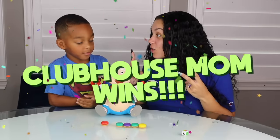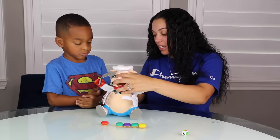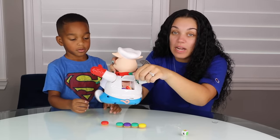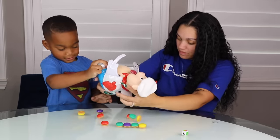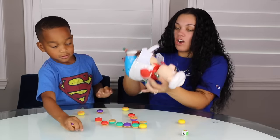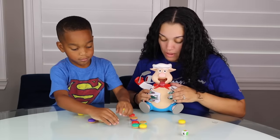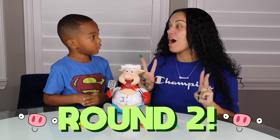We need to do round two, though. So maybe you get to win next round. You ready? You got to get all the hamburgers out. Look at this guys, all the hamburgers are back here in his back. There's a couple more. That's all the hamburgers. Now we're going to close them back up. So this is round two of Pop the Pig. You're going to win this time?